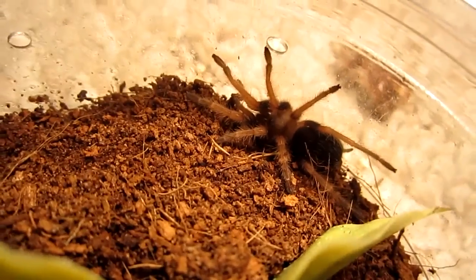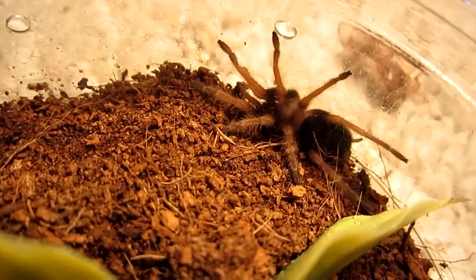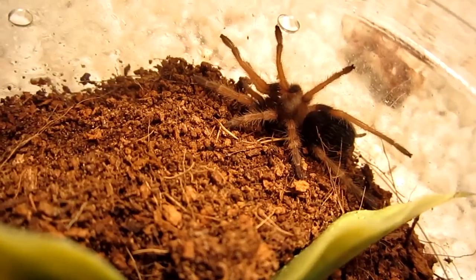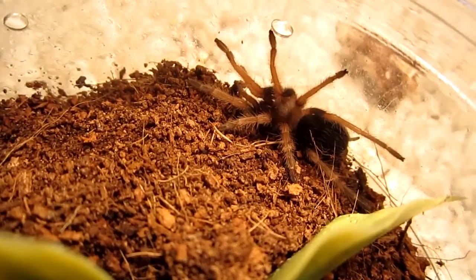Hello guys, this is my Brachypelma boemei, the Mexican fireleg, hence the title of the common name. This one originates from Mexico.